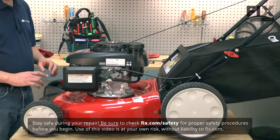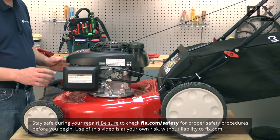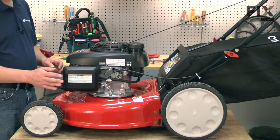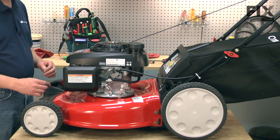We'll get started by removing the front axle and wheel assembly. To do that, we'll need to tip the lawnmower on its side. Whenever you tip your mower over, you want to make sure that you tip it so the carburetor is pointed up — that way fuel won't leak from it.